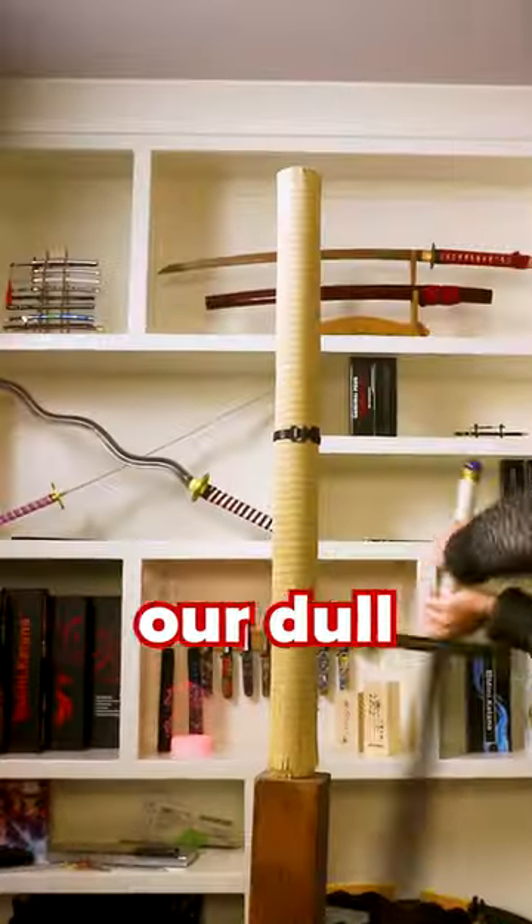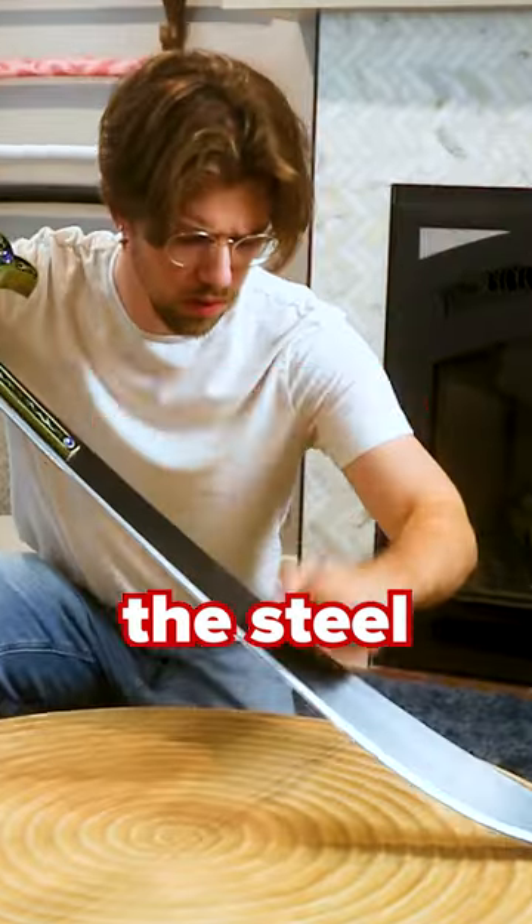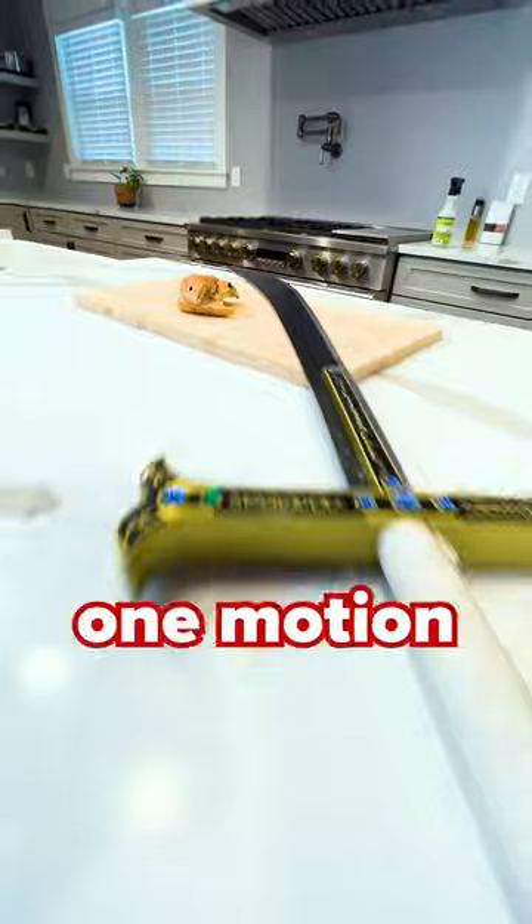In part one, I asked the question: if I sharpened our dull Yoru replica, would it actually slice? The tricky part is that although the blade is full tang, the steel it's made of isn't built for impact. So if it was going to slice anything, it would have to glide through in one motion.